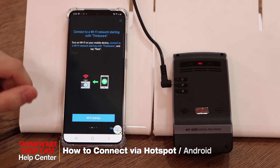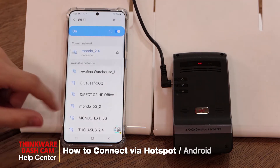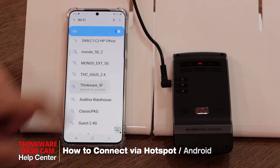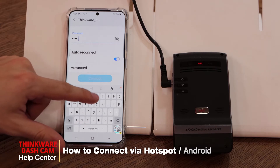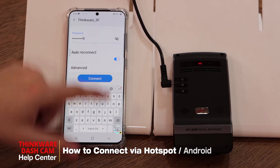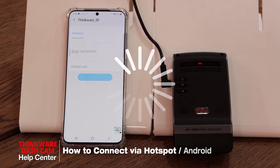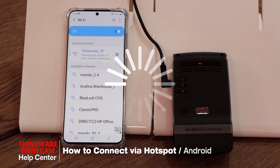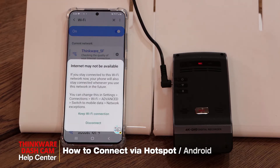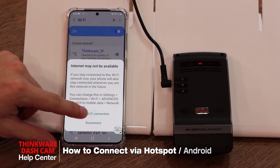Once we hit next, we need to connect to the Thinkware network, so go to your Wi-Fi settings and look for the Thinkware network. The default password is 123456789. Once you're connected to the Thinkware Wi-Fi, you may get a pop-up saying 'internet may not be available.' Please make sure you click on 'keep Wi-Fi connection.'